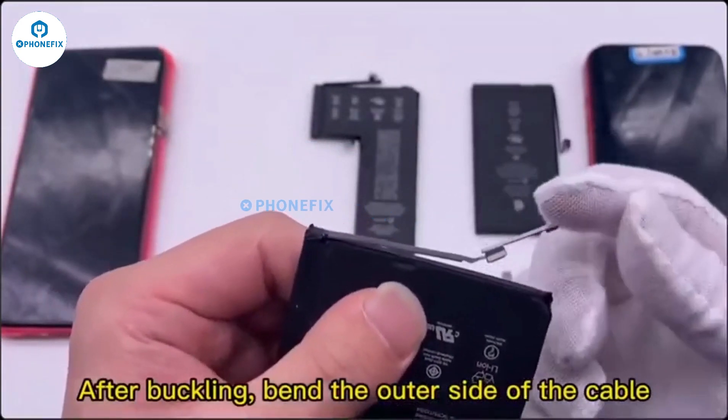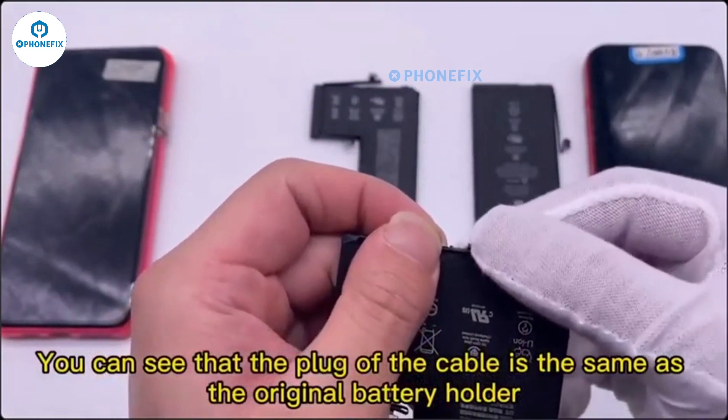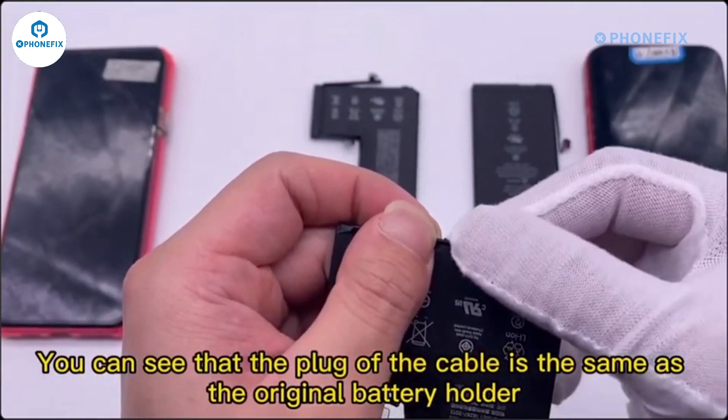After buckling, bend the outer side of the cable. You can see that the plug of the cable is the same as the original battery holder.